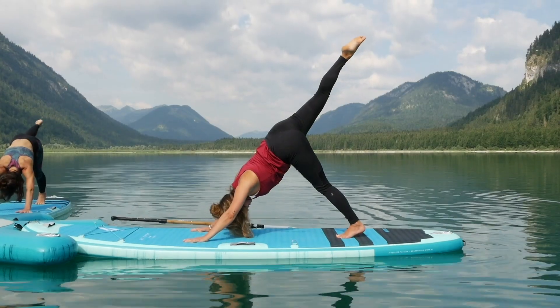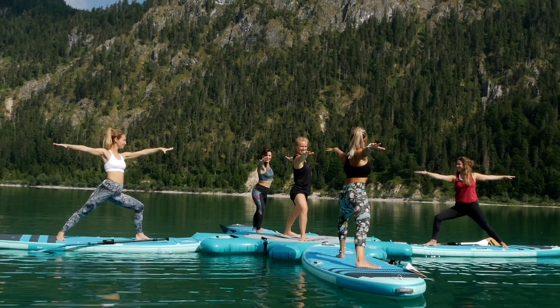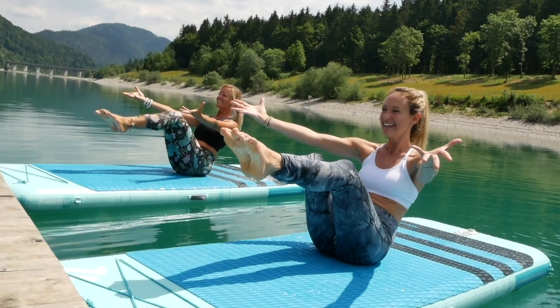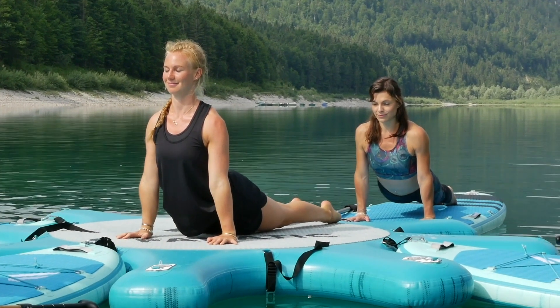Subfit and Subyoga are fast-growing trends as new and intense ways of balance training. We've designed the Fanatic Fly AirFit and the AirMat as your perfect floating balance pads for an uninterrupted and exciting workout, ideal to increase strength, core stability, and coordination.